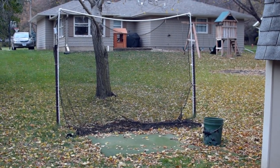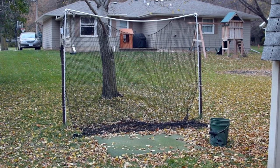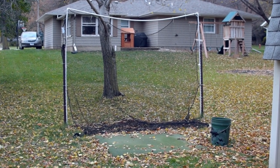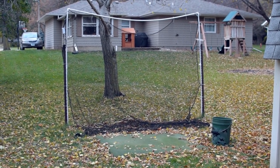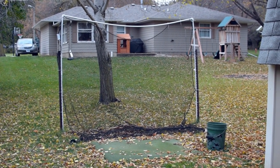Hey, it's Clay. Welcome to another video. I wanted to share with you guys my backyard hitting station. I've used this a lot and I've actually found it to be really beneficial if you're somebody who's looking to stay sharp with your game.